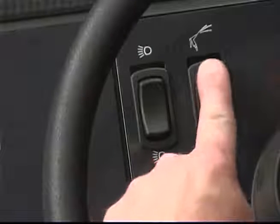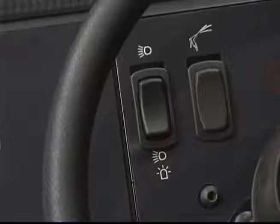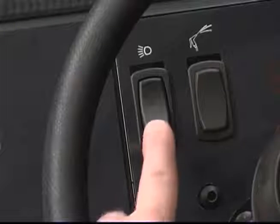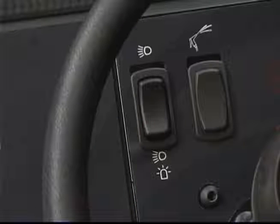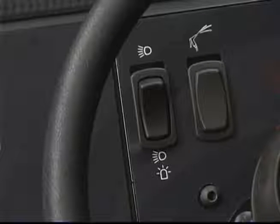If your machine is equipped with the optional spray pumping system, there is a switch that controls the spray. The headlights, tail lights and the optional revolving or flashing light are controlled by a switch on the dash panel. Press the top of the switch to turn on the headlights and tail lights. Place the switch in the middle position to turn off all lights. Press the bottom of the switch to turn on the headlights, tail lights and the optional warning light.